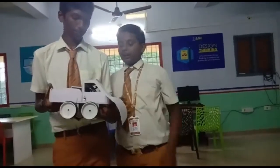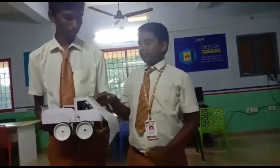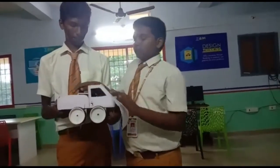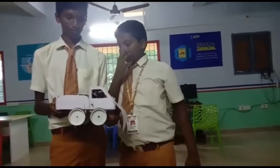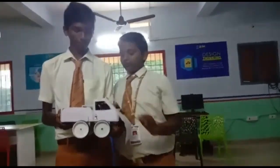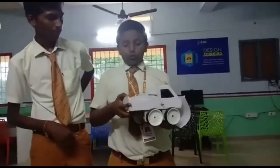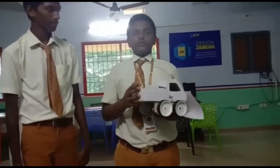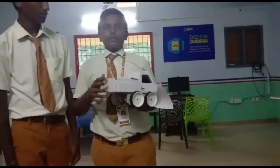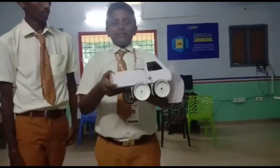The commands are: forward, backward, left, right, and stop. It is used for industrial purposes to carry bricks, steel rods, or cement. It can also be used for elderly or bedridden patients — the robot can deliver medicines to them.